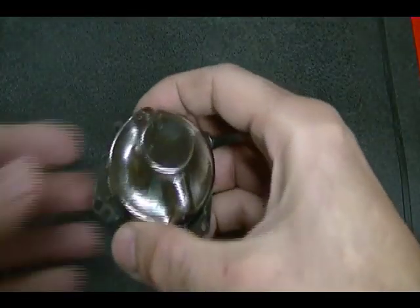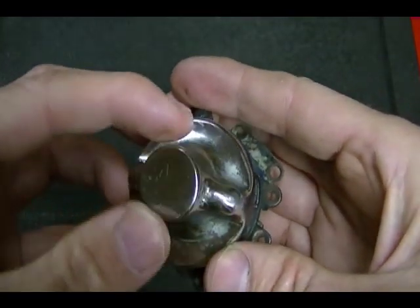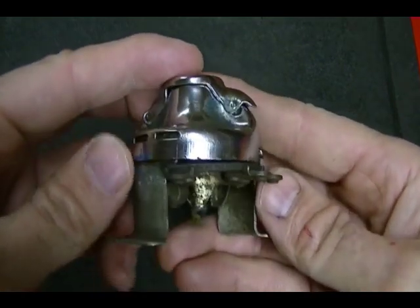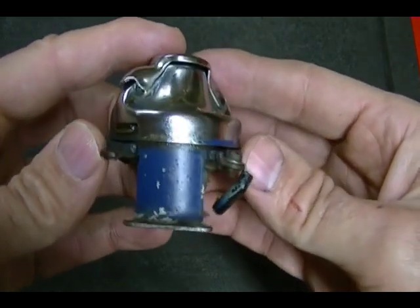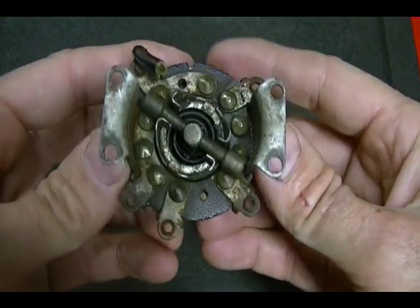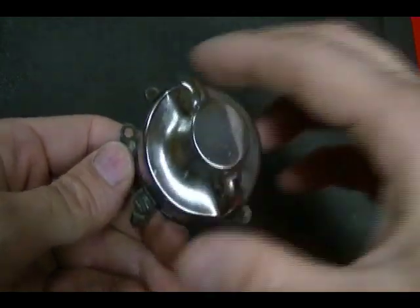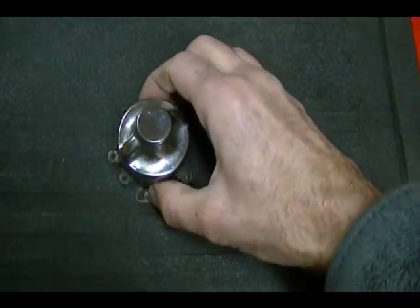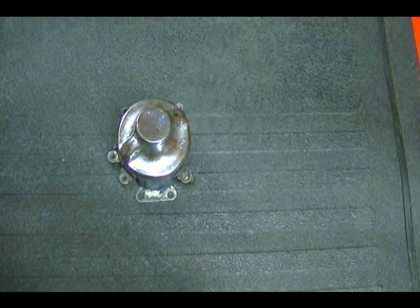Before I end this video, I'm trying to give you a better view of this lock. I think this vintage stuff is really neat. I'm going to take some still photos and post them on my forum, and I'm also going to post the spacing and depth information for the mechanical lock if you're interested. I'll put a link to that below this video. Thanks for watching.